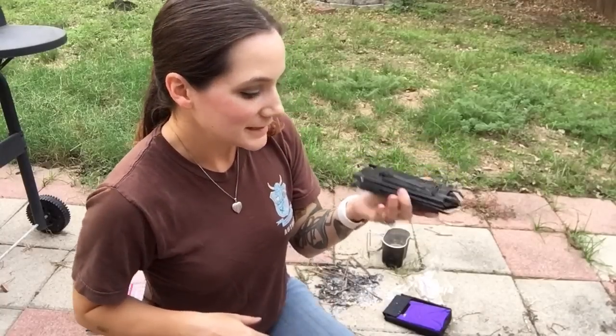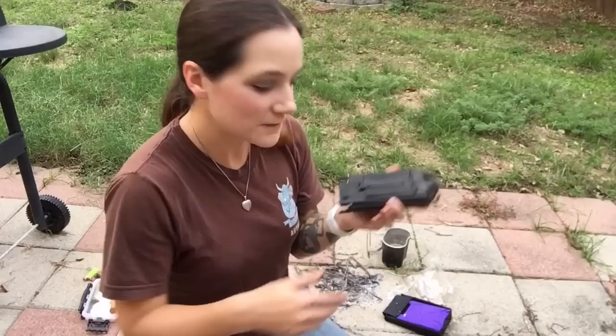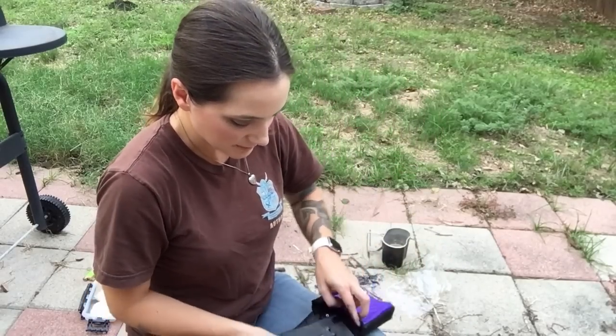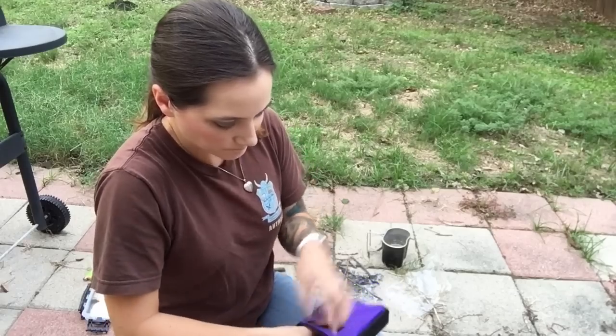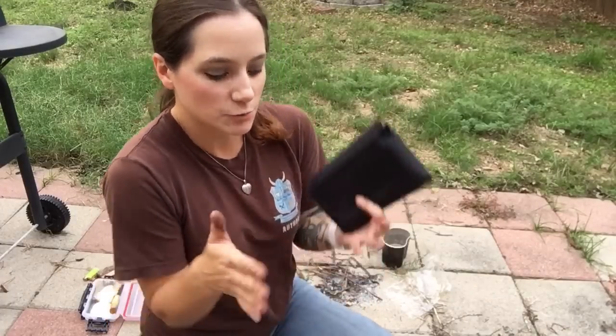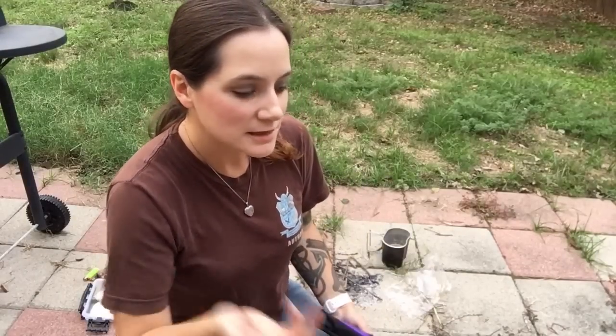Anyway, that's gonna be it — thank you so much for watching this little wooden pocket stove video. One nice thing is that it does come in its own bag. I'll put a link in the description so you can check it out. There are a ton of other folding stove options out there, so do your research. I liked this design the best — I don't like the ones that are narrow and tall. Let me know what you think and I'll see you tomorrow.